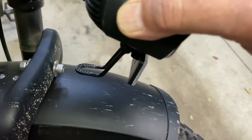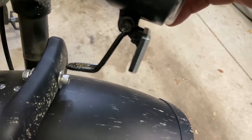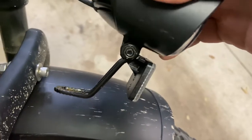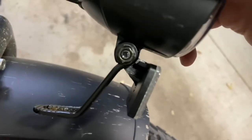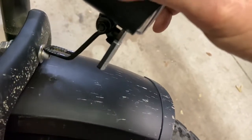Before, I had an angle bracket and the light mounted like this. What I need to do is rotate that bracket 180 degrees, then I'll show you what it looks like — it will attach right here.